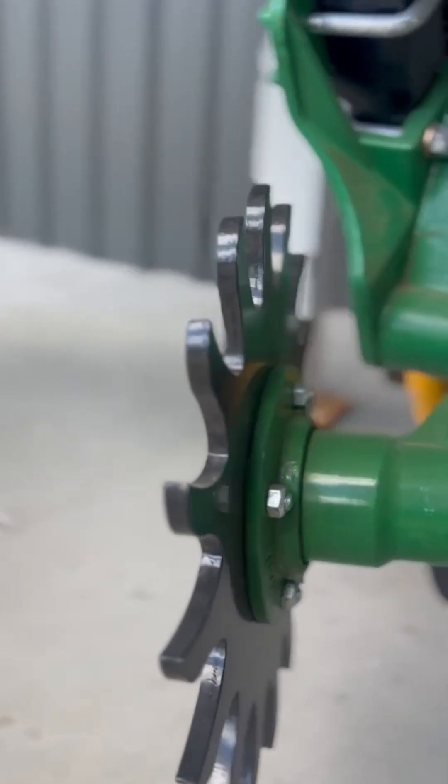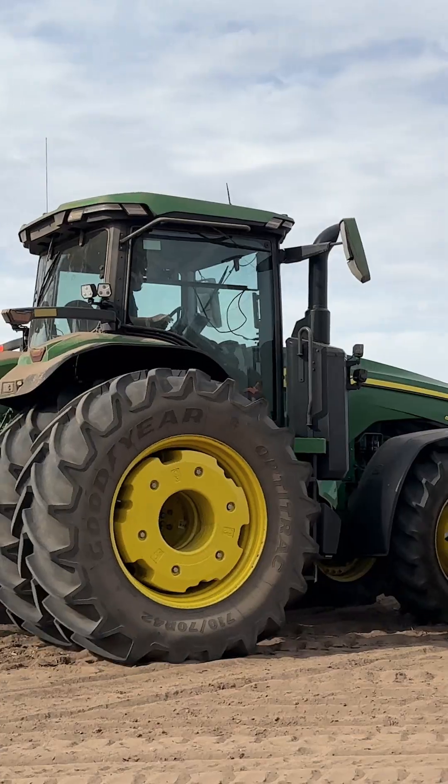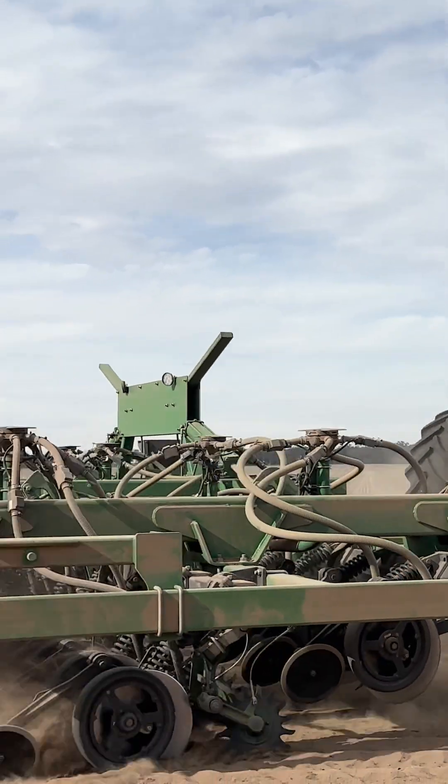To our mates in North America, if our gear looks overbuilt, it's because it is. But that's not a flaw, that's a feature. Built for Australia's brutal conditions, and ready to outperform anywhere.